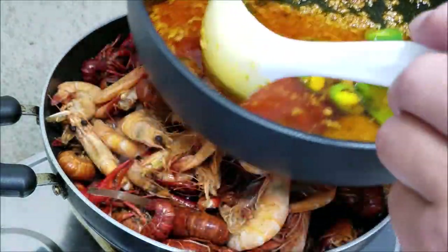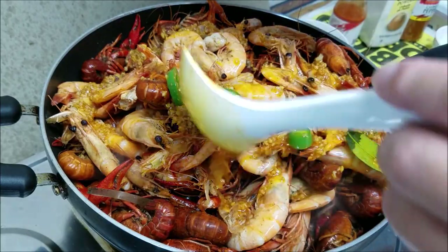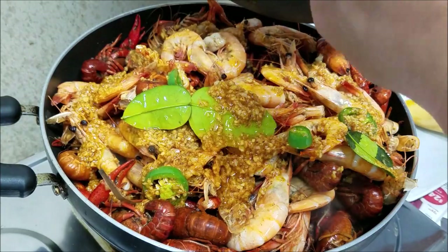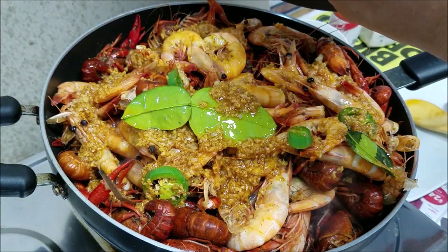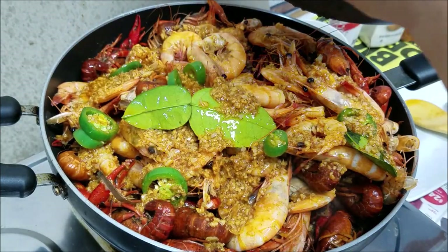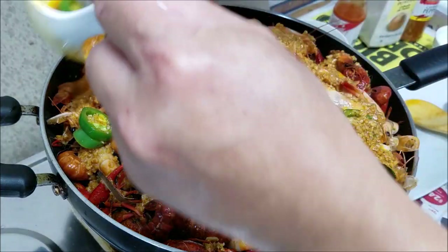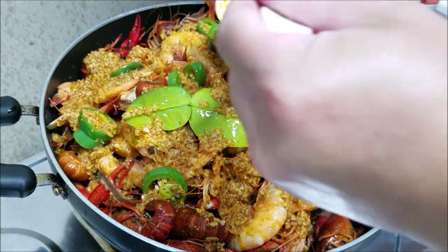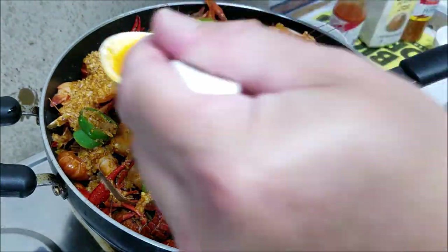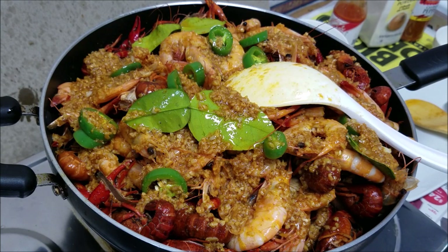Oh, you guys can see it — there it is. Now give it a good coating. I'm gonna save about a cup on the side as a dipping sauce. Oh, it smells so good guys. I wish you guys could smell this — it's so good. It actually smells quite exotic. All right, I'm gonna save about a cup of the sauce on the side — that's the dipping sauce. I'm gonna give this a quick stir and plate it up, ready to eat.